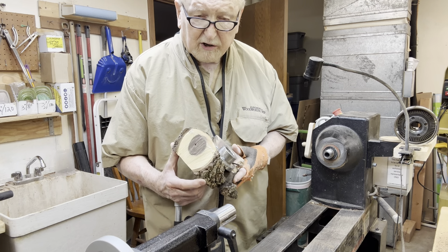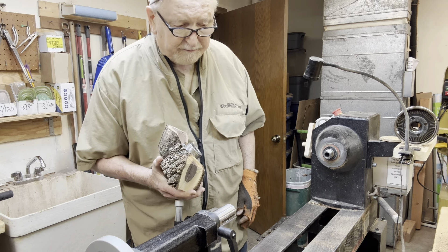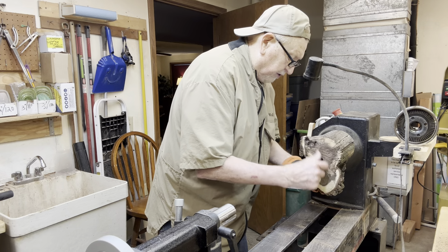I've seen some of the big boys really make nice things out of things I think, well, that thing ought to be in the wood pile, junk pile. So we're going to put this on here.